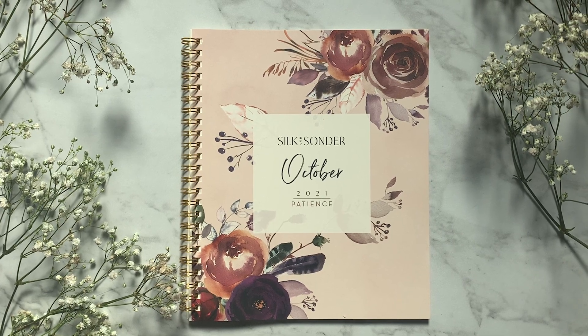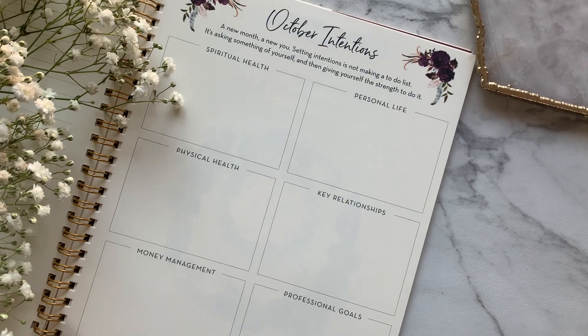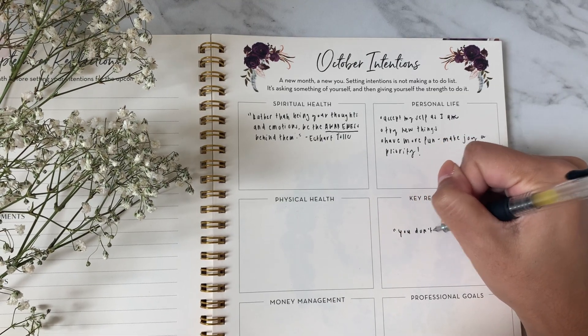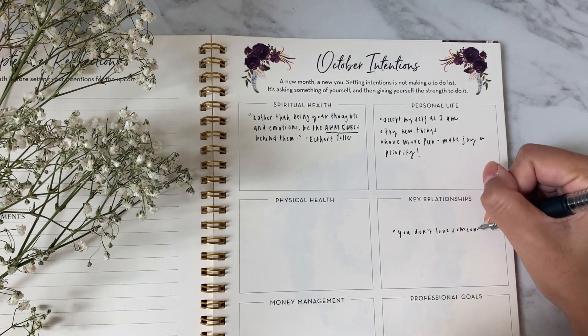Welcome to today's how-to series video, where we'll be working on the intentions page from our Silk and Sonder journal together. If you're new here, be sure to subscribe for more how-to videos like this, where we'll be taking you through other sections of your Silk and Sonder journal.